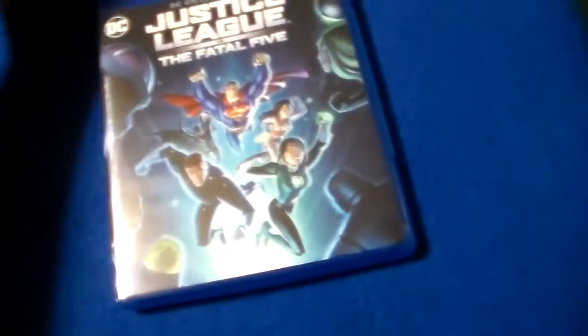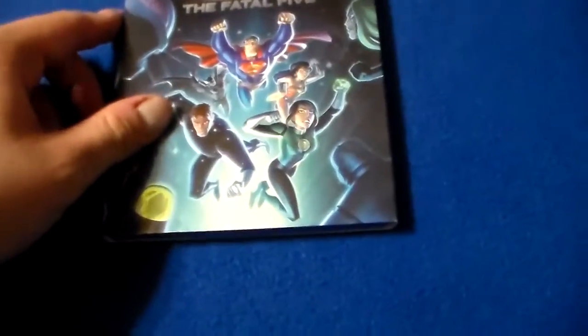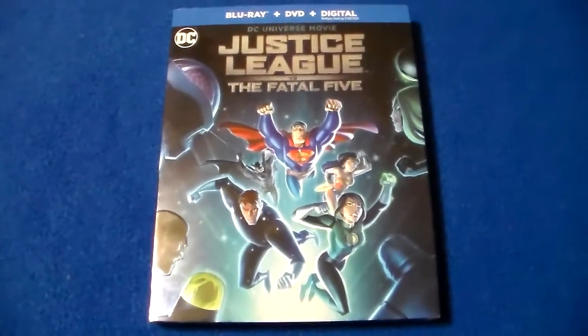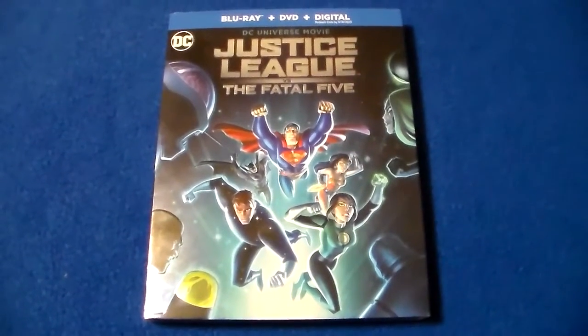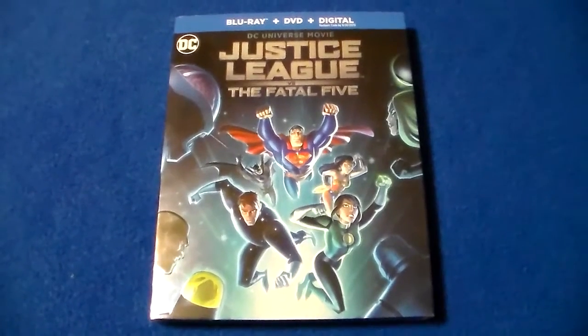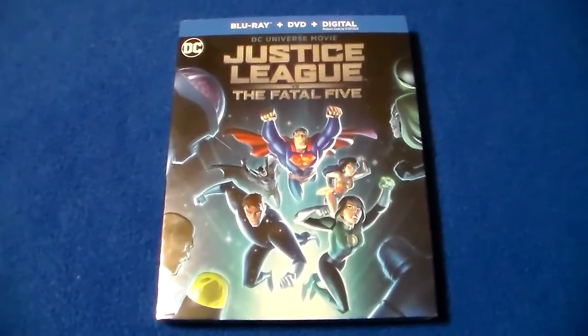Like I said, this movie was good. It wasn't great — there are definitely better DC animated movies out there. But it wasn't bad at all; it was very entertaining, and I got to learn about some new characters. Hope you guys enjoyed this review. Definitely check out this movie, and stay tuned for more Blu-ray reviews, as well as 4K and stuff like that. I will see you guys next time.